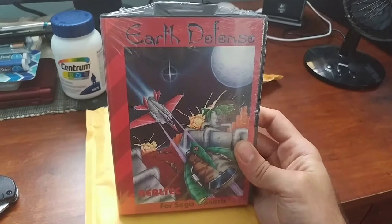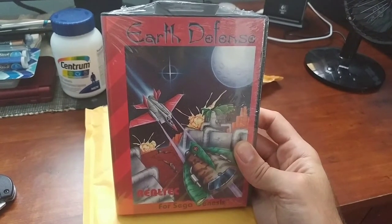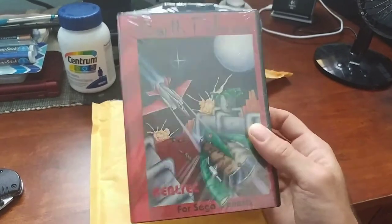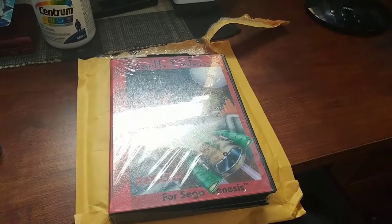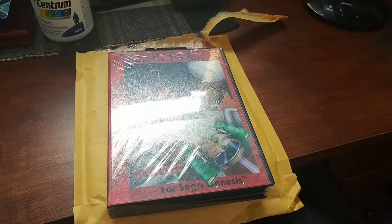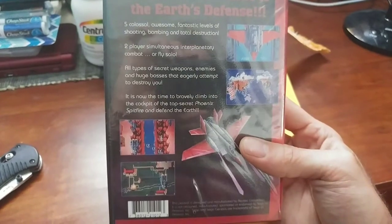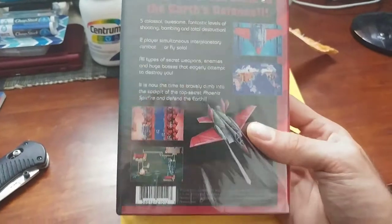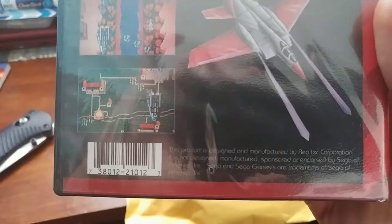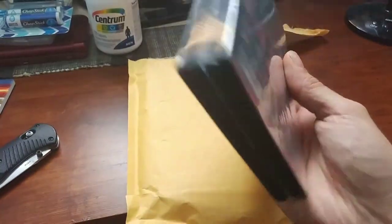I got this off of eBay. It was $14.95 plus $3.95 in shipping, and it took them about four days to ship it. Pretty cool thing — it's a two-player game, which is actually uncommon for the Genesis. I don't know why they couldn't have more two-player shooters, but whatever. This game came out in 1993.